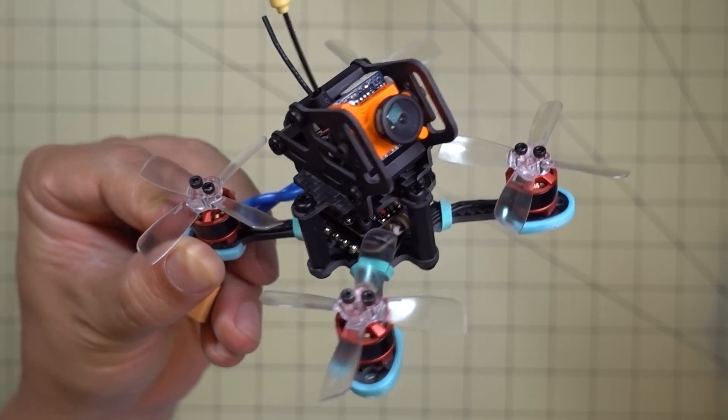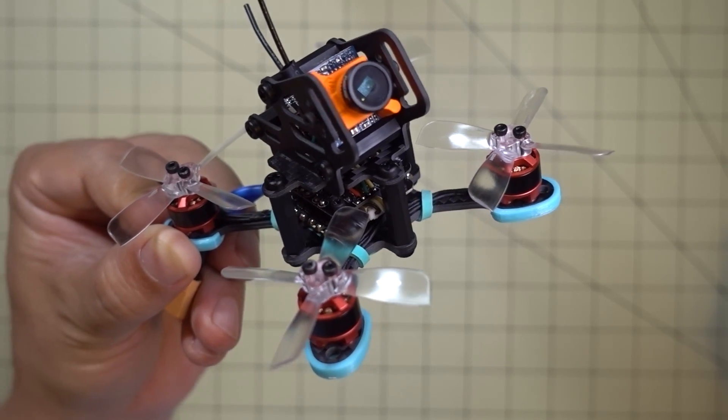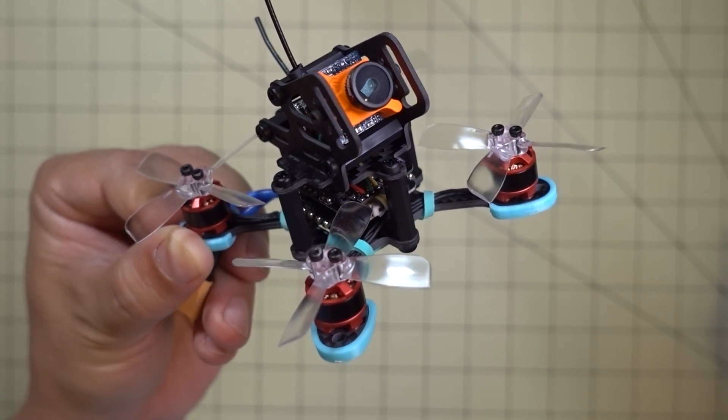I'll go ahead and give this a fly and show you some flight footage. Let me know if you have any questions about this, and I'll talk to you guys later.